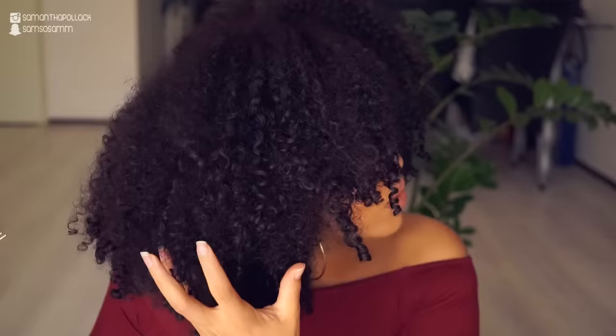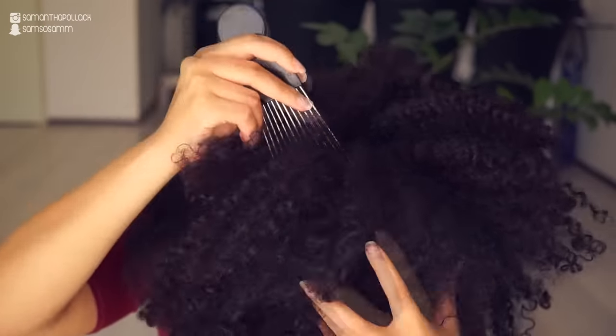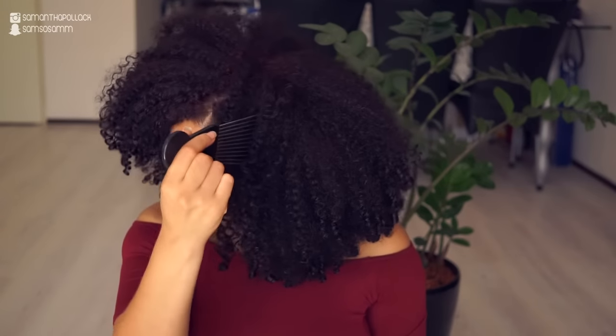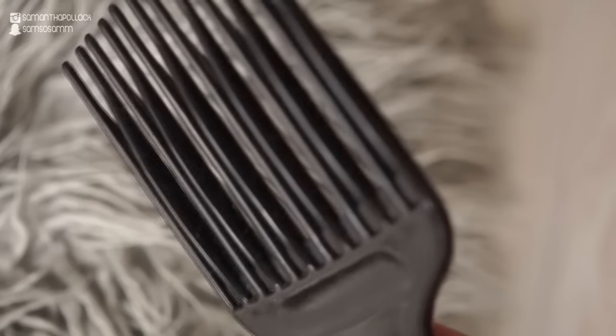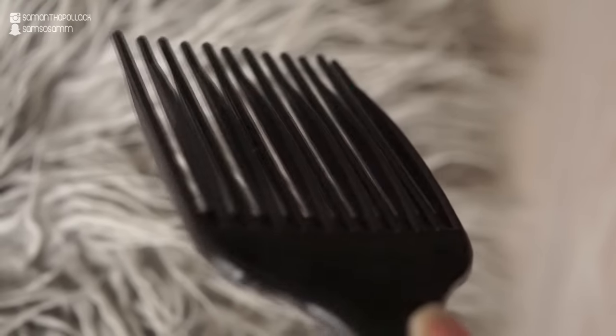I also pick towards the front to get more volume. In the back I don't pick the ends because I love the curl definition on the ends. I love using a metal hair pick — the shape is perfect, it goes from small to wide and it glides through my hair. I'm not a big fan of plastic hair picks, especially ones with weird curves. That's all I do, and it literally takes five minutes every morning.